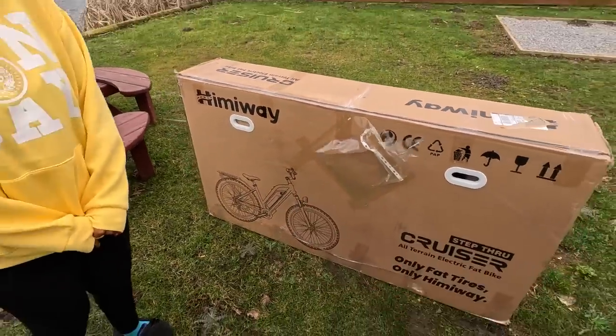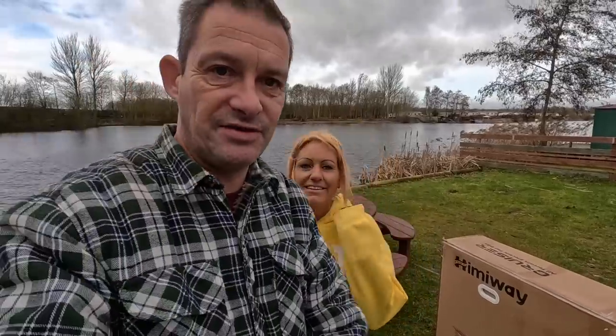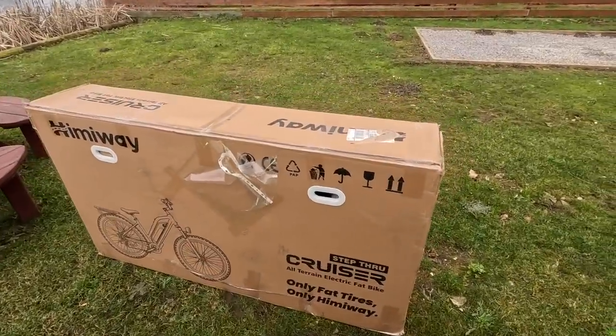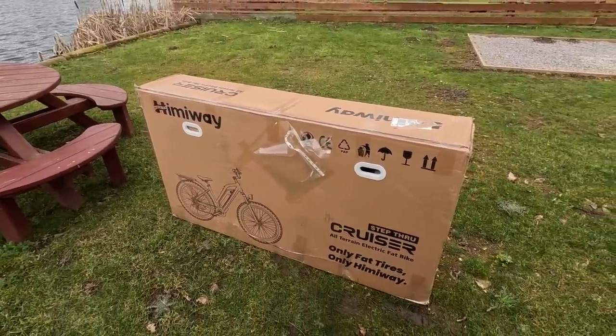The problem with today is it's very, very windy and cold. I should have done this yesterday — the weather was a lot better. Mazzy is going to go inside and film out the window, and I'm going to be on my own trying to build this thing. Let's unbox it and see how we get on!